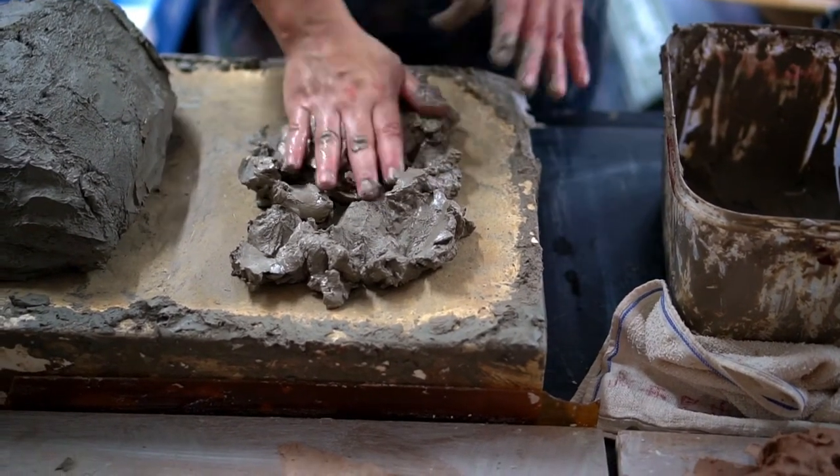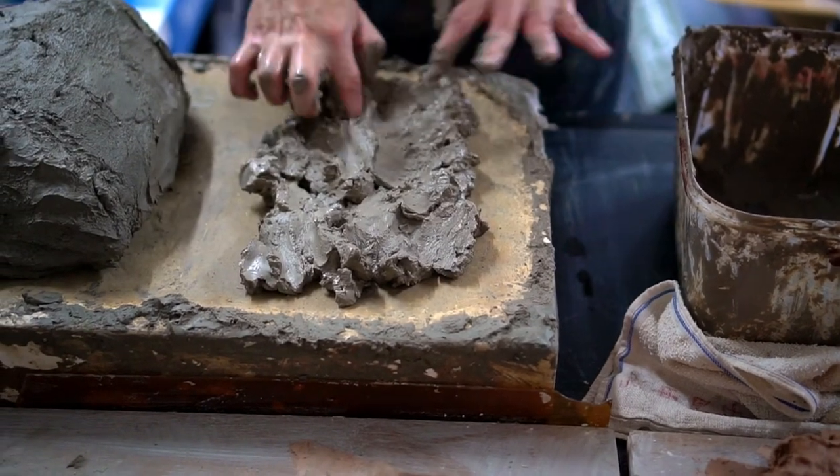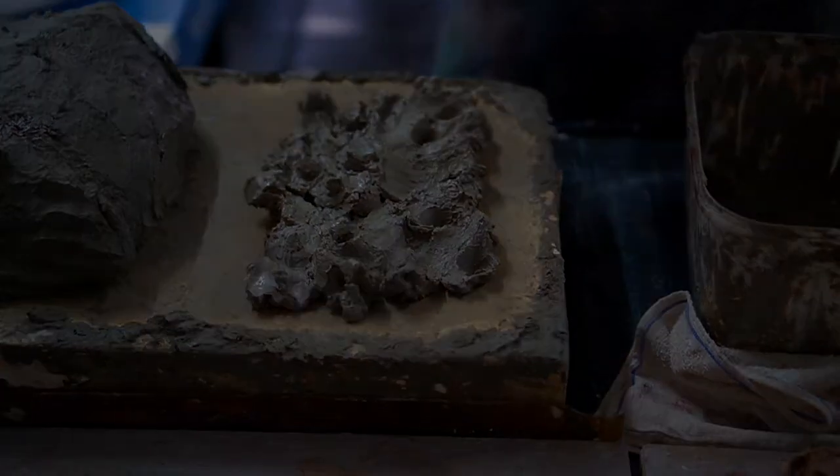This can either happen through evaporation into the air, or why we use a plaster bat is that the water gets sucked out of the clay into the bat. I'm then poking holes into the clay to aid this process.